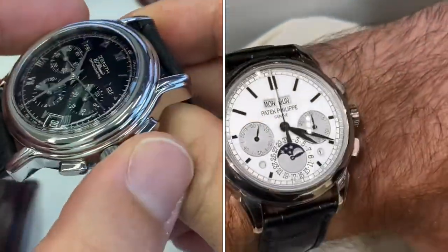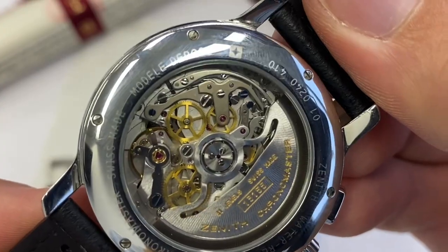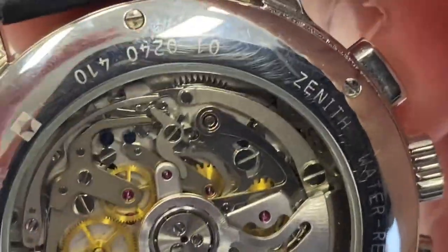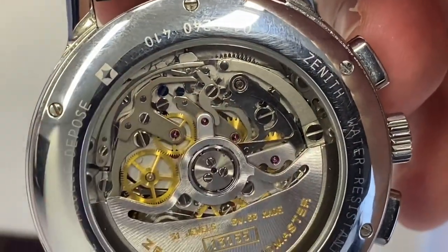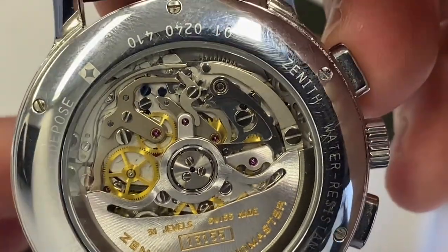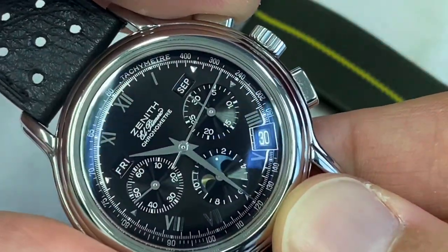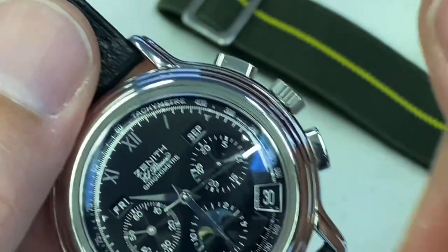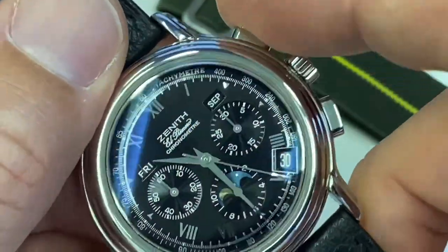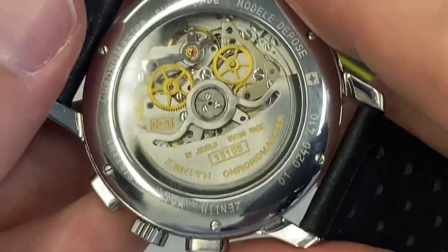The actuation is also very smooth because we have a column wheel on this caliber, which is a horizontal clutch. Let's get a bit of focus on the column wheel — it's a great caliber on display here, which you don't have on the Rolex, to discover an excellent El Primero caliber. These days they have refined it. This is the version that doesn't hack — not a big problem for me. I just start winding it a couple of seconds before the atomic clock reaches the time on the seconds hand. Great world-class feel. I'll show you the resetting hammers as well.